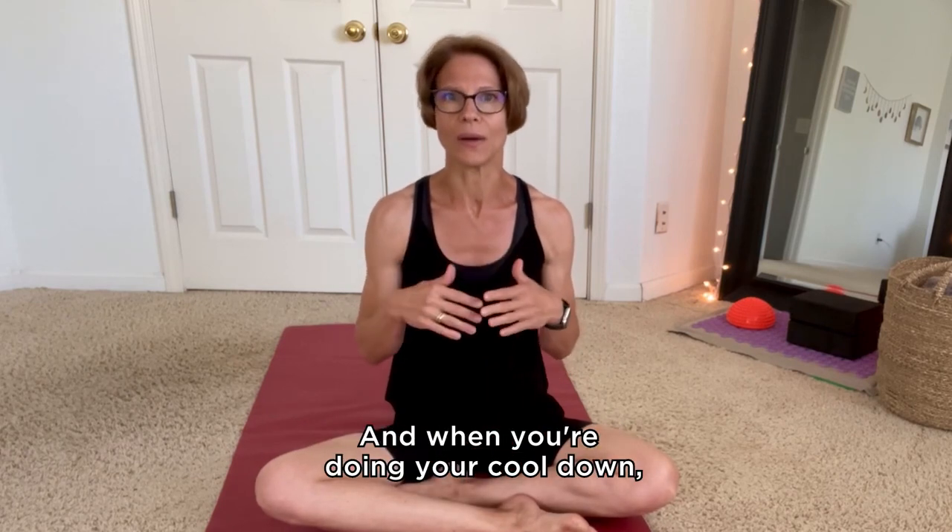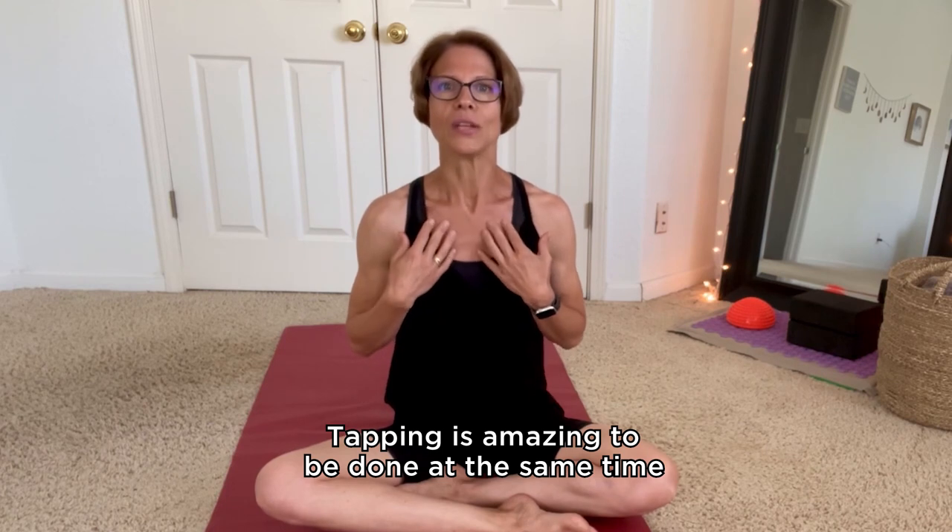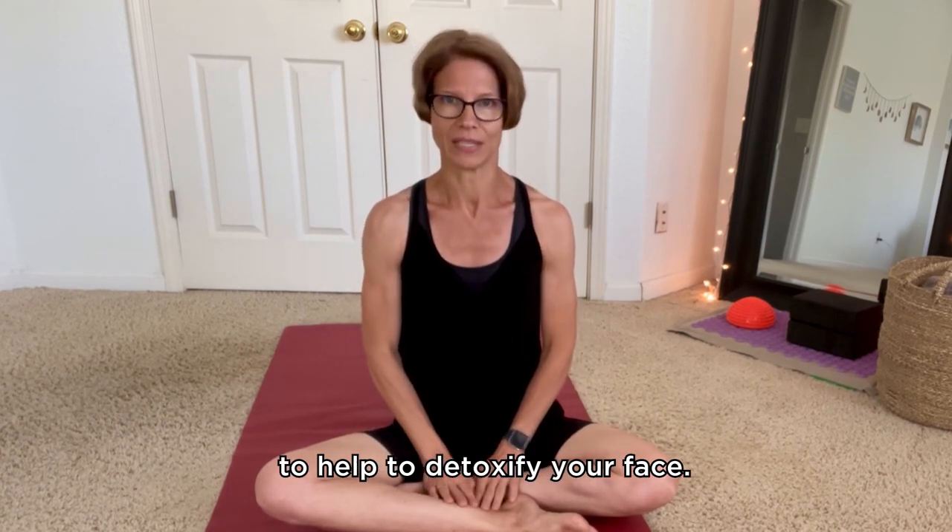And when you're doing your cool down, tapping is amazing to do at the same time to help detoxify your face.